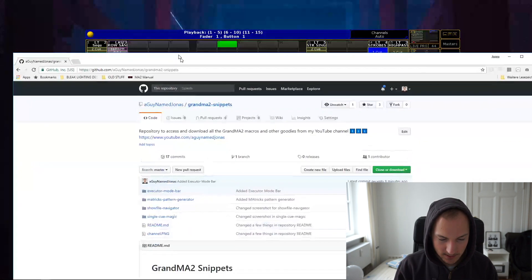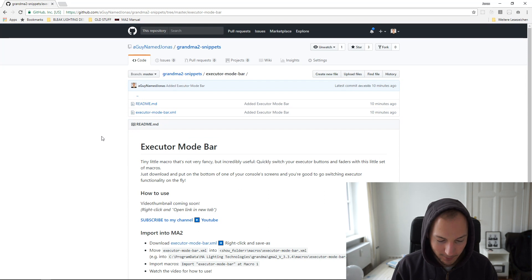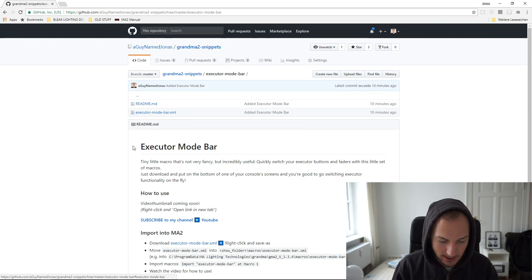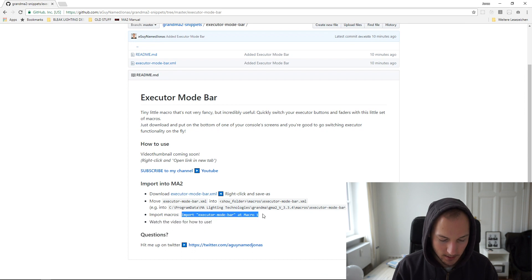Go to the link in the video description and it will lead you to my GitHub repository. GitHub is a website where you can open or host code and collaborate on code. I'm using it to provide you with all these little tools and snippets that I wrote and mentioned in my videos — in this case, the executor mode bar. Just go in there, you will find instructions on how to download it. It's essentially just right-click and then save link as, and then import it into your show file.